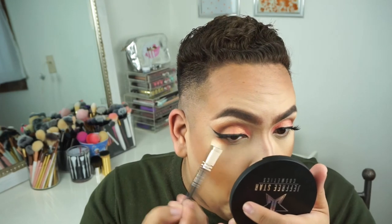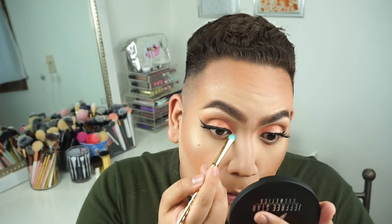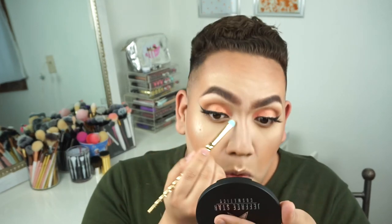I use these two shades from the palette for the lower lash line — super simple, just push them back and forth. Then taking the two highlighter shades from the palette and piling them on — oh my gosh, I am shook! Look how beautiful this highlight is. I just piled it on and it looked more amazing — no texture, nothing. I look like a glazing donut — I am starstruck. My approval!